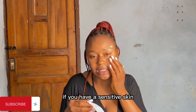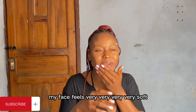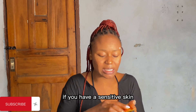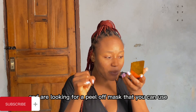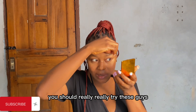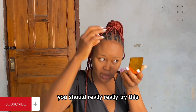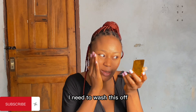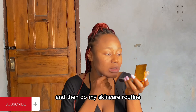If you have sensitive skin and you're looking for a peel-off mask that you can use, you should really try this. I think it's good - look at my face! I still have egg residue on my face, so I need to wash this off and then do my skincare routine.